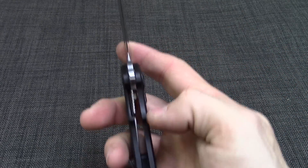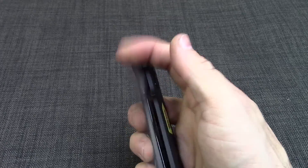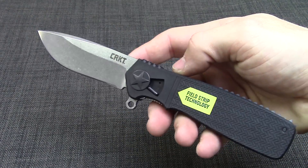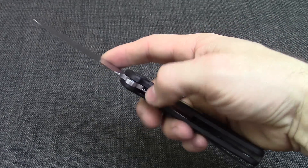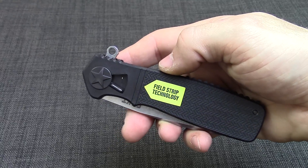Opens up very smoothly. Liner lock as the locking mechanism, easy to use. Overall length is just over eight inches and closed length about four and three-quarter inches.